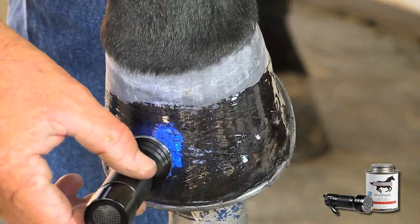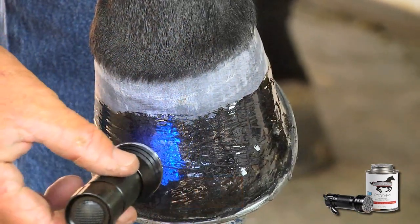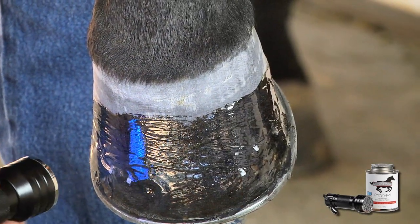To cure ProShield, hold the EnduroHoof LED light half an inch from the hoof for 30 seconds, moving it around the hoof until ProShield is completely cured.